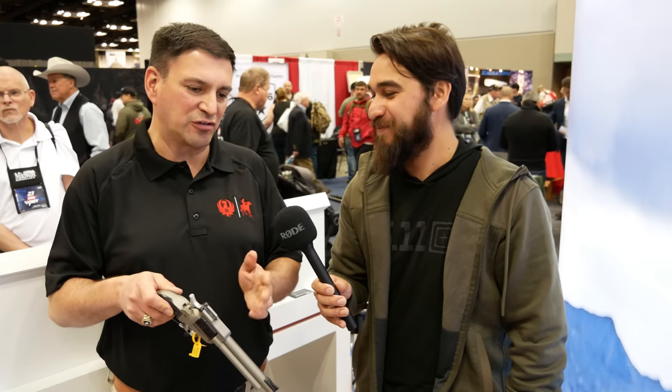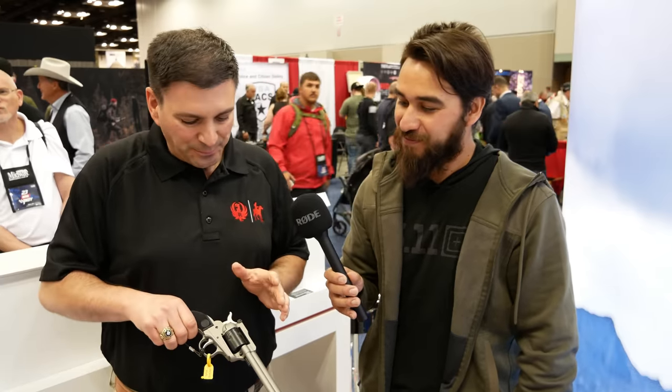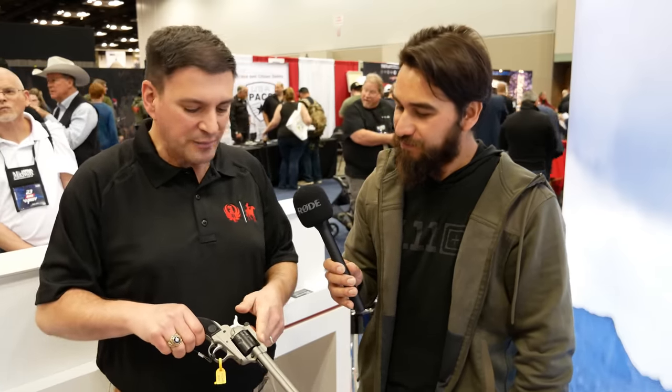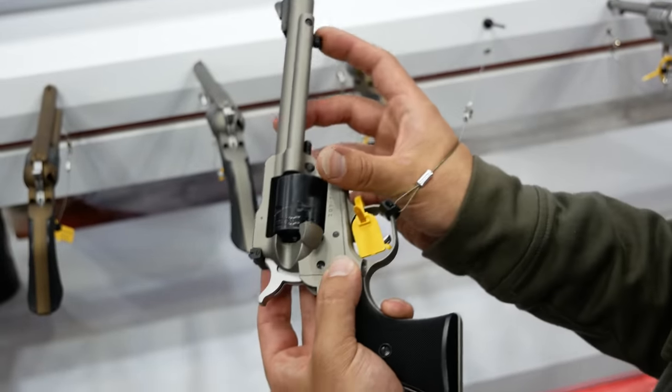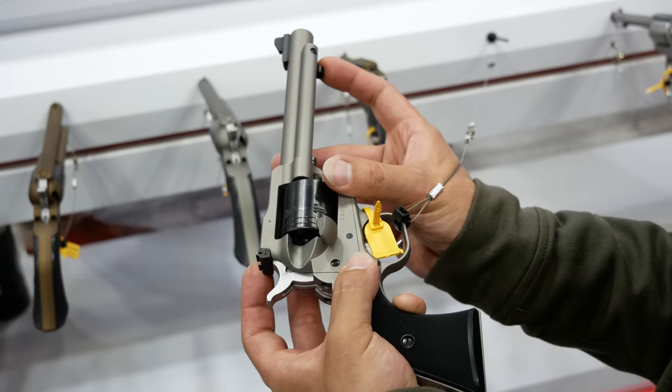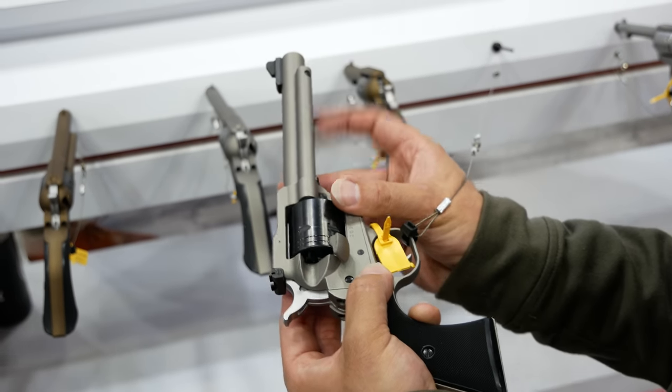That was a Ruger innovation, I'd guess about 50 years ago. Other features: adjustable sights, steel cylinder frame. It also has the reverse indexing pawl, so you can roll the cylinder either direction — it's really nice for loading and unloading. It helps you line it up with the gate. Standard grip frame, interchangeable grips.